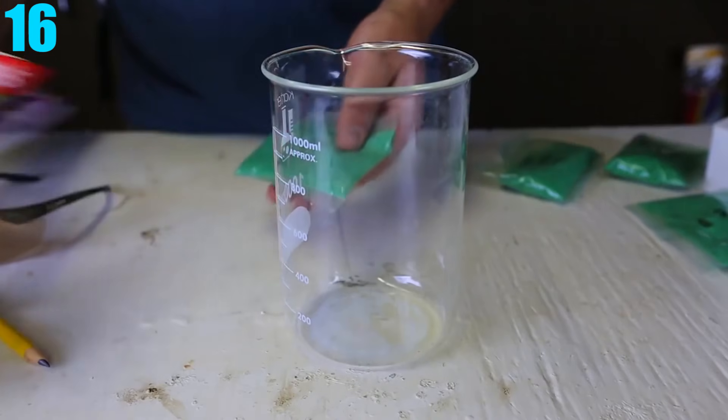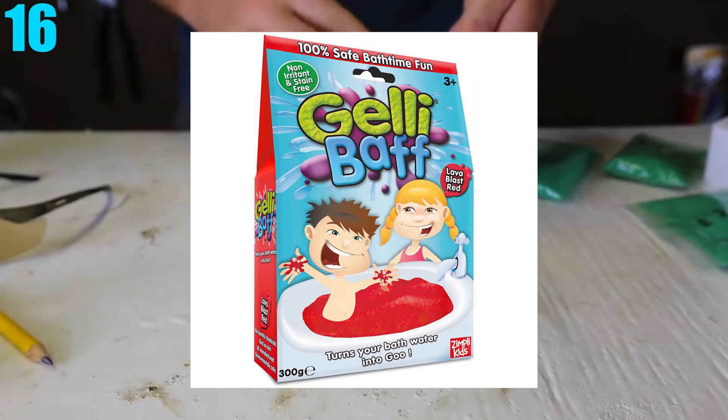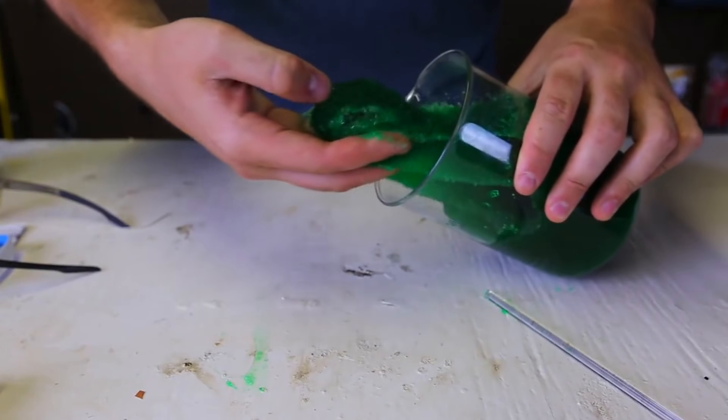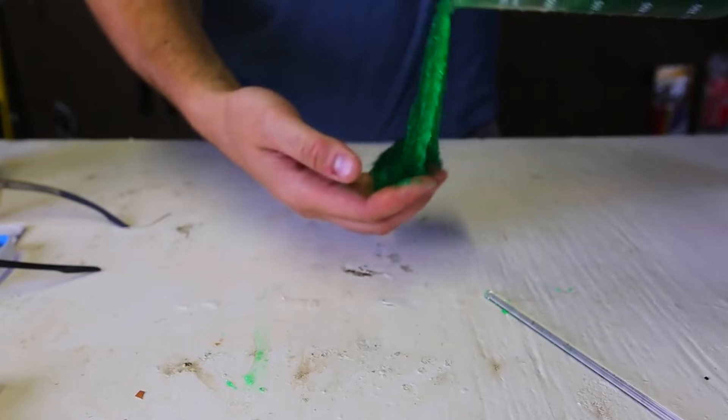Number 16: Slime. For this experiment, you have to buy some powder online called Simply Kids. Once you've done so, just pour it into some water, stir well, and wait anywhere from 5 minutes, and boom, you have yourself some slime. It's literally as simple as that.